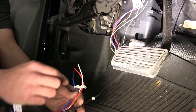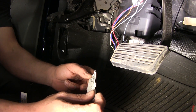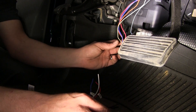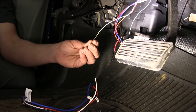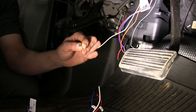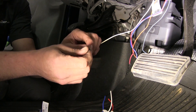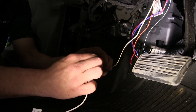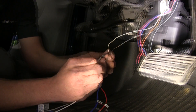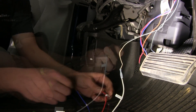Now we can start hooking up our harness. The harness is labeled ground, stop, power, and brake output — we just want to match that up with what we've got here. White is ground, so we'll connect our white wire to our white wire. We're using butt connectors today. Make sure it's got a nice hold, then crimp it off and connect ground to ground. That's one down, three to go.